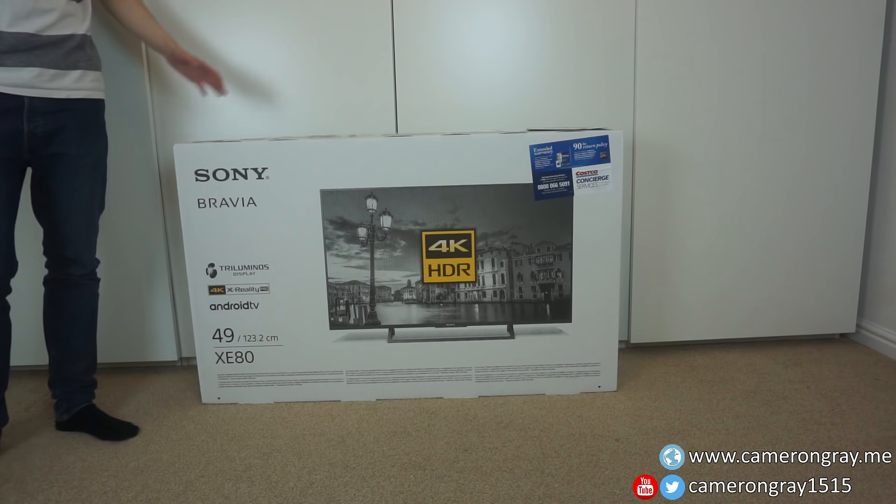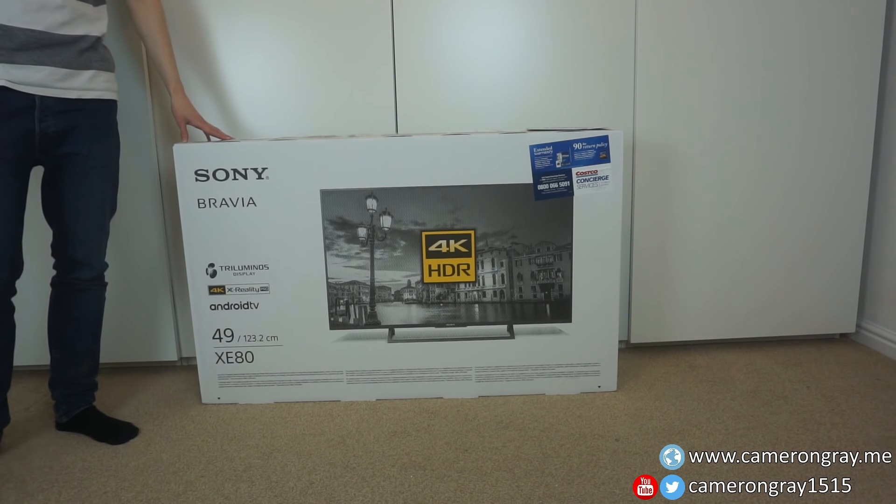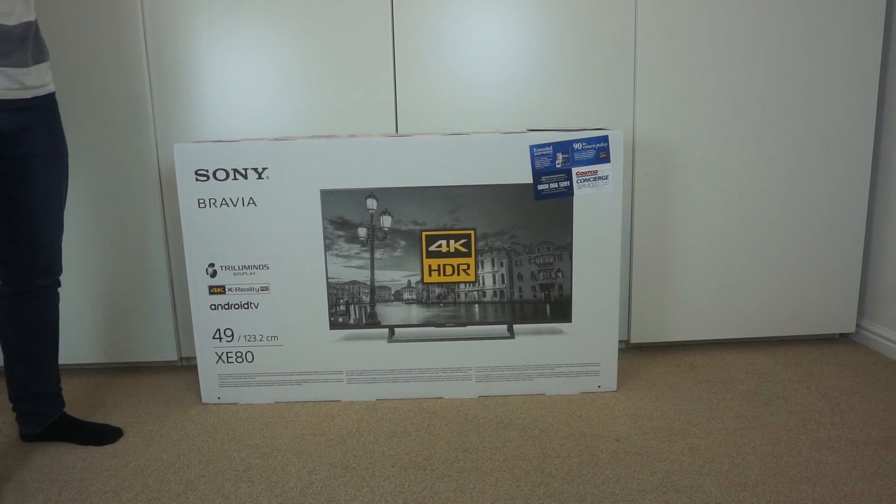In this video, we'll be doing a quick unboxing and giving my first impressions of my new TV, which is the Sony Bravia XE80 49 inch.